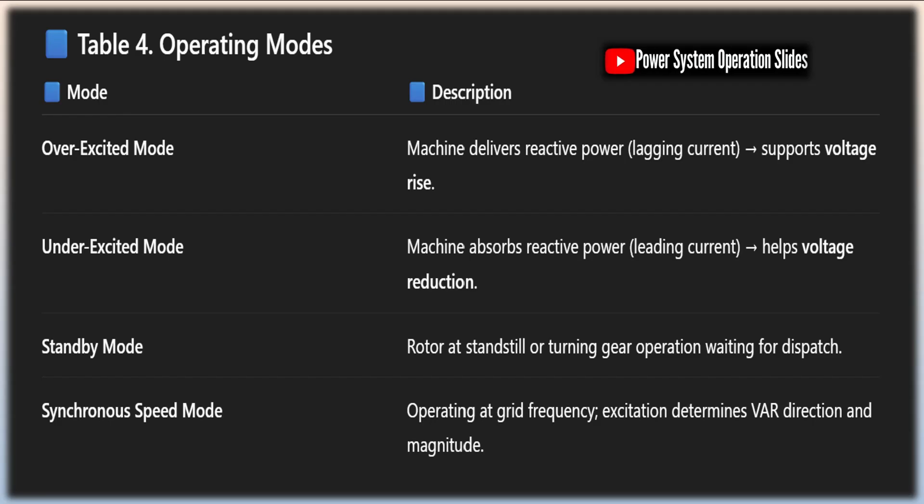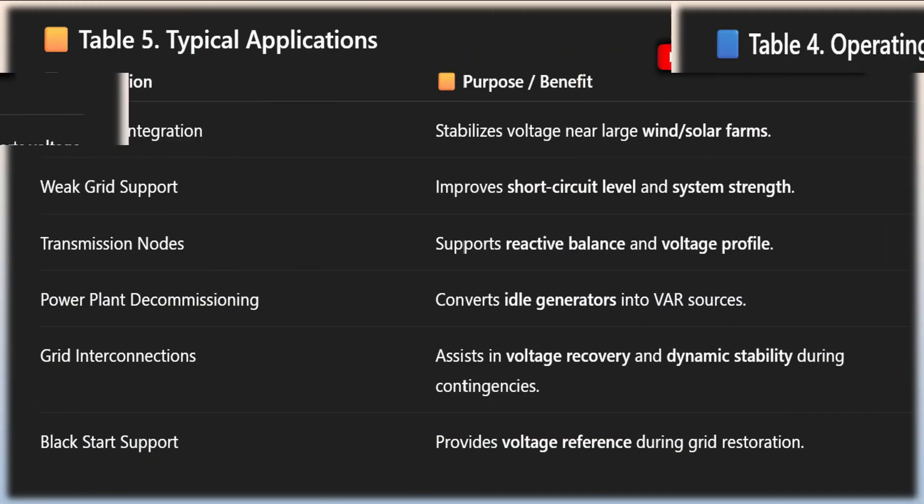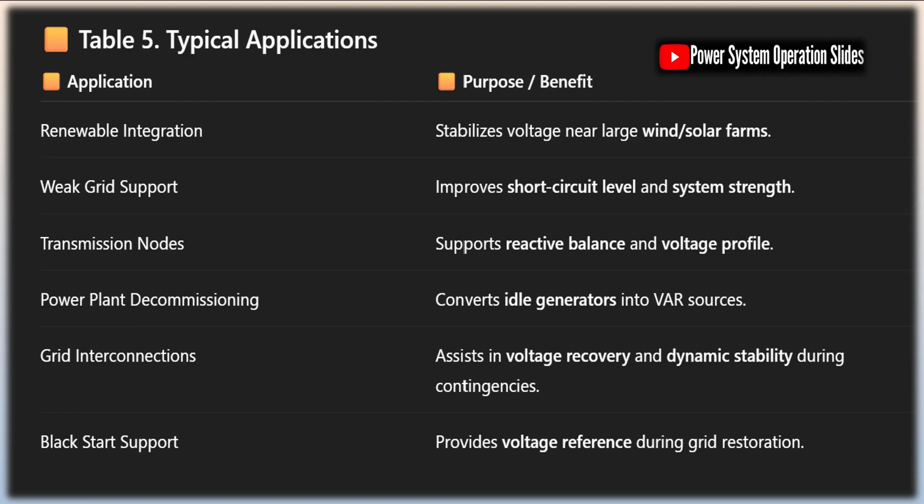Operating costs for synchronous condensers include the real power they consume — typically about 3% of their reactive power rating — maintenance expenses, and cooling requirements. While these operating costs are higher than those for static alternatives, they must be weighed against the benefits provided, such as improved power quality, enhanced system stability, and reduced equipment stress. In many cases, the economic benefits of these advantages can offset the higher operating costs over the life of the equipment.